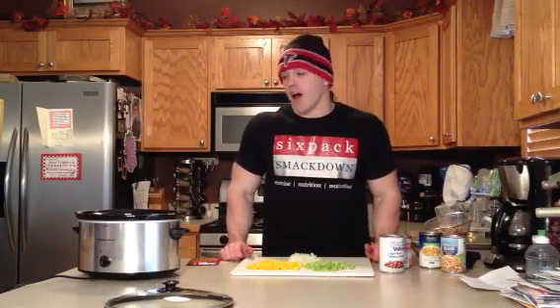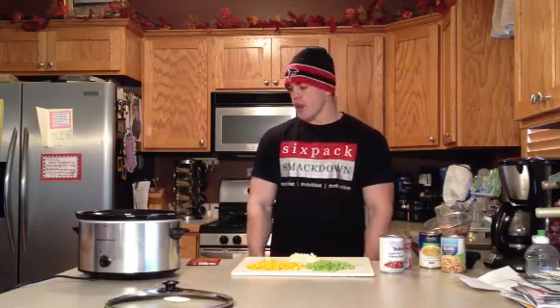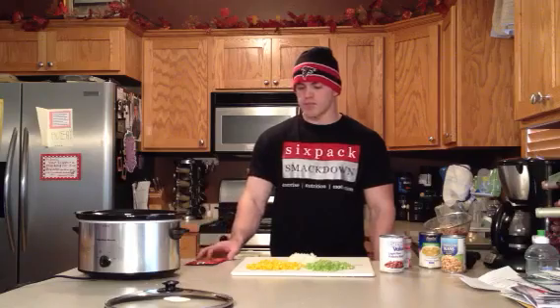Hey everybody, it's Gabe from SixPackSmackDown.com. Getting ready for tonight's Saints-Falcons game. Thought I'd whip up some chili. I actually got this recipe from my wife — she got it from a co-worker. I looked it over and it looked pretty healthy. Made maybe a slight modification on some things, but overall pretty good. So we got some white chicken chili is what we're making.